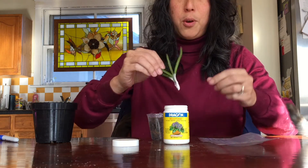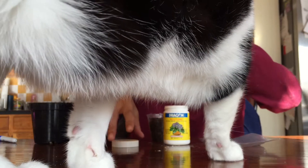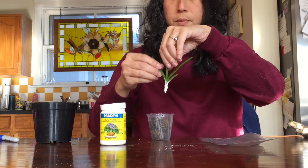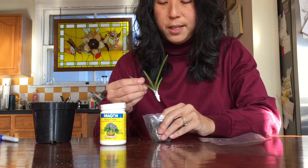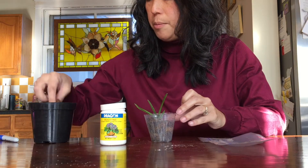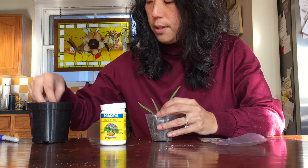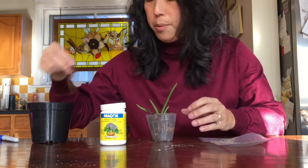Lots and lots of rooting hormone — lots more on this side. Pinto, you're in the taping area, move, don't sit down. It's a little stinky. I'm going to make a little hole in my moss, stick it in, a little bit more moss around it so it's all nice and buried. Who knows if it'll work — we'll have to do a follow-up in a few months.